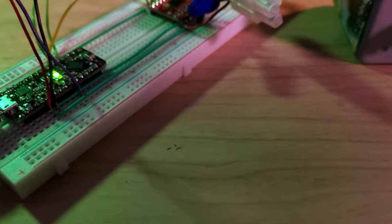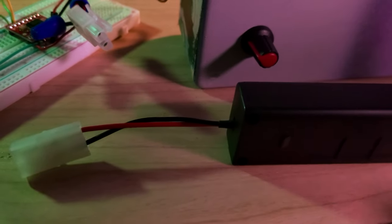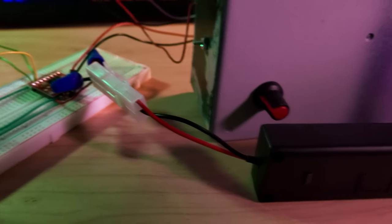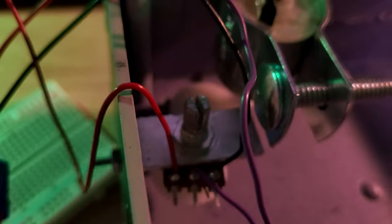I wrote a simple program that just turns the motor one way and then back the other way on repeat. Let me plug in the battery — this rechargeable battery that came with the airsoft gun I used for my turret project. That's pretty neat — it is actually working. And looking inside, you can see the second potentiometer is moving as well.